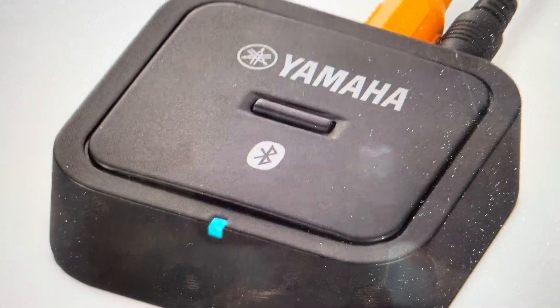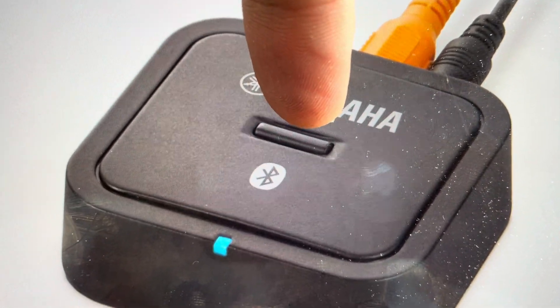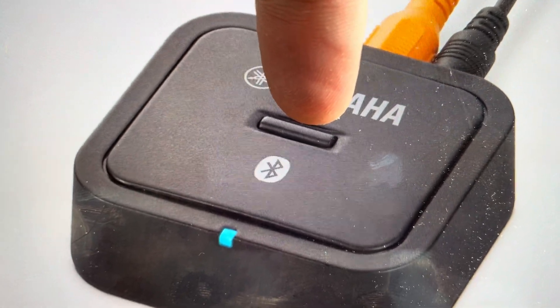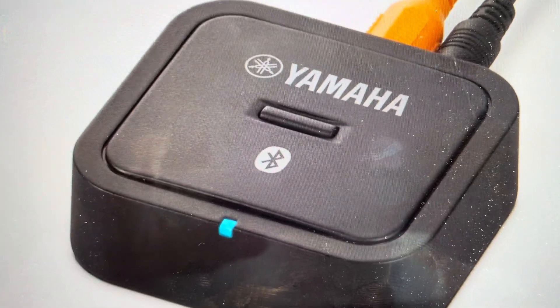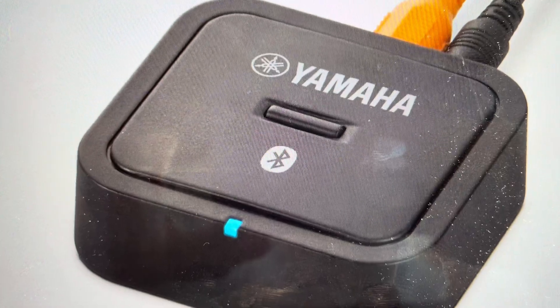With power to it, just press and hold the power button. Continue to hold it for at least five seconds. After about five seconds, you'll see the light blink on it, indicating that it is resetting, and it will be back to its out-of-the-box factory settings and you can set it up again.